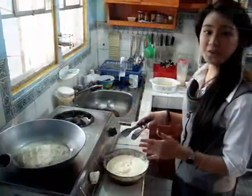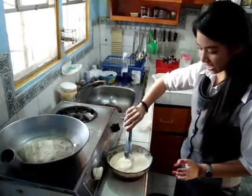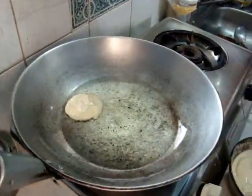And then, after heating the cooking oil, fry the mojo for 5 to 10 minutes.